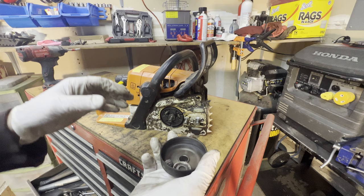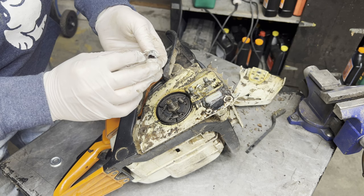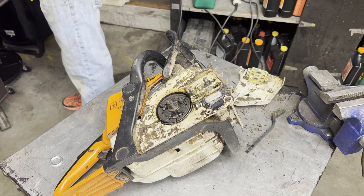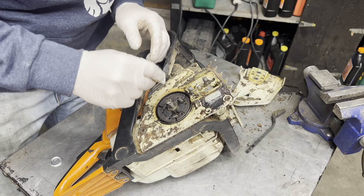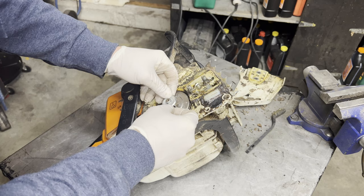Our new parts came in. Going to put our new bearing on — just take a little bit of grease and work that into the bearing, you don't need a ton. Bearing is on.